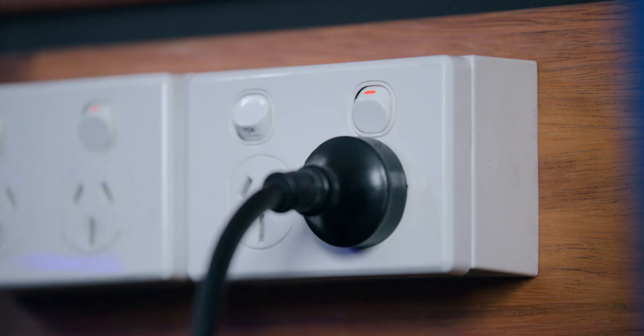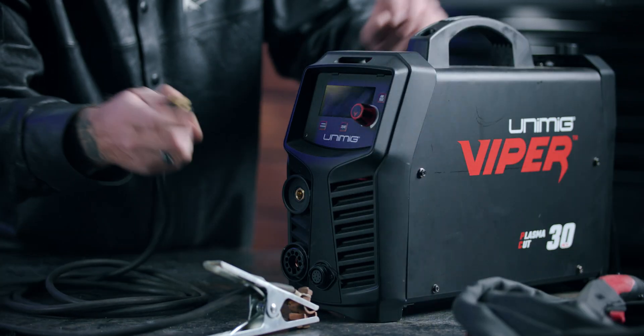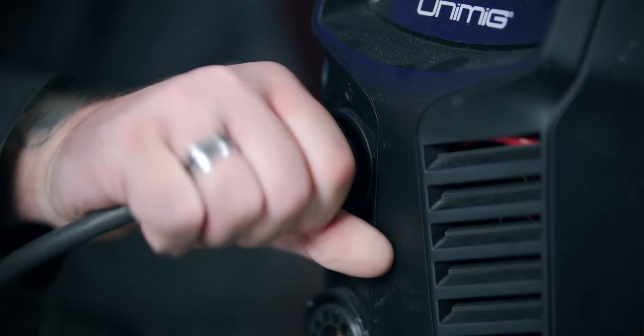To set up the machine, firstly plug it into the 10 amp wall socket. Next, plug the earth clamp into the DINs connection and twist it to lock it into place.